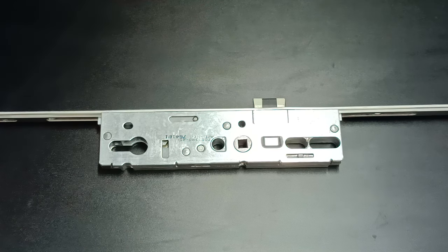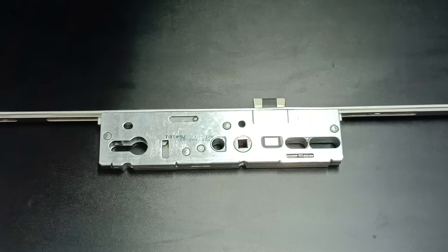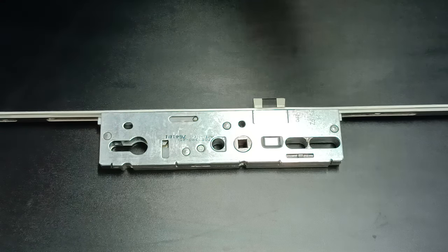Hi, in this video I'm going to show you the two most important sizes to measure when looking for a replacement gearbox for a failed multi-point lock.